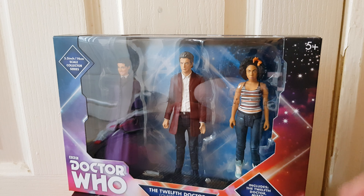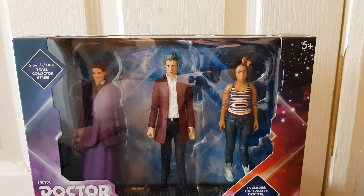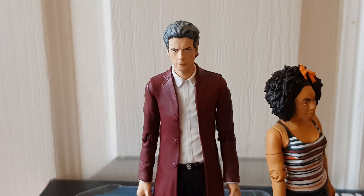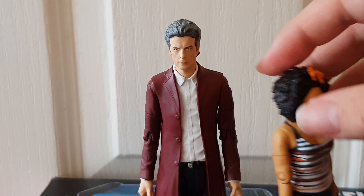The 70s set or the 3rd Doctor and TARDIS set. You can see here it says what the set includes. Let's take a look at the figures shall we? I can't get Missy to stand up unfortunately, so that's a flaw with that figure right there.